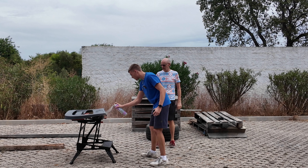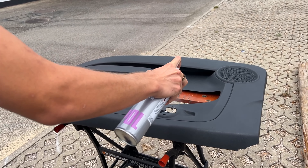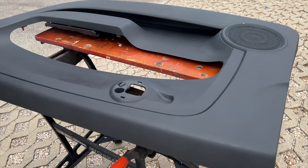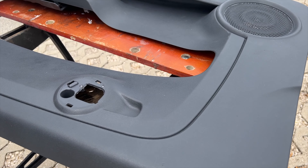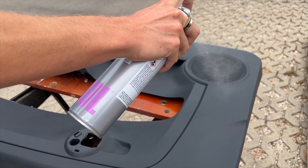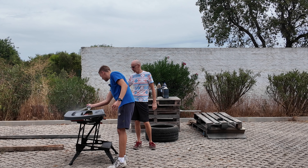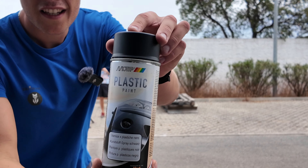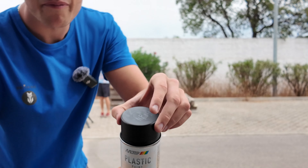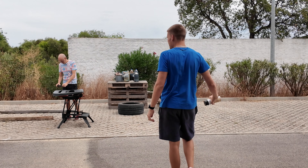The plastic primer is invisible so we're not going to see much, but we'll get it on both pieces. This is a plastic primer and then we'll be using this plastic bumper paint because apparently it's the most resistant to scratches and wear.